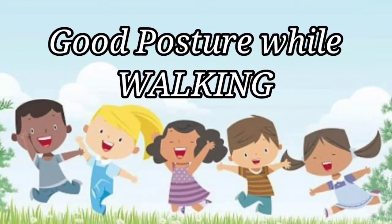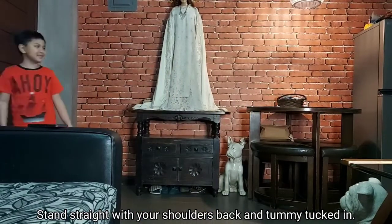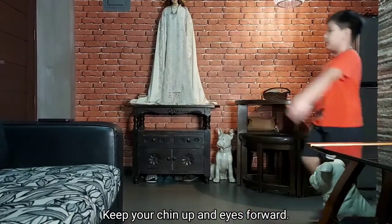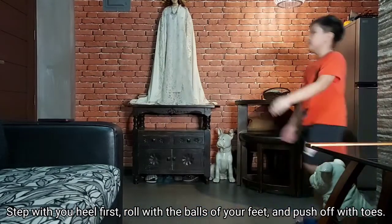Good posture while walking. Stand straight with your shoulders up and tummy tucked in. Tip your chin up and eyes forward. Step with your heel first, then go with the balls of your feet and push off with your toes.